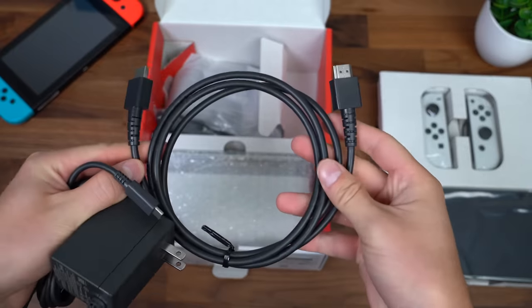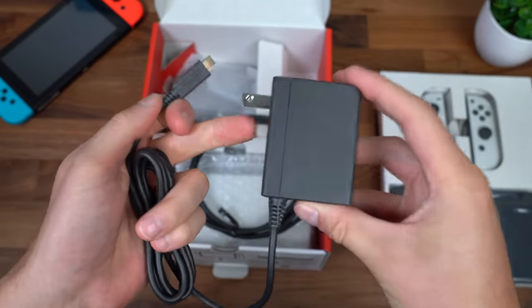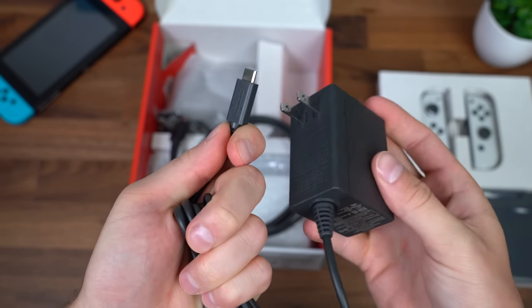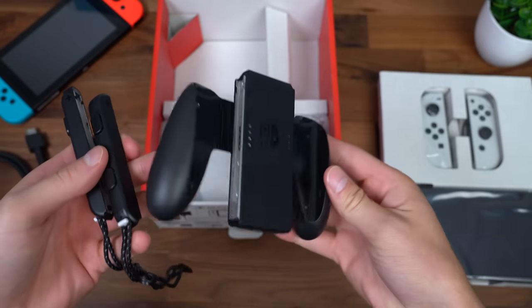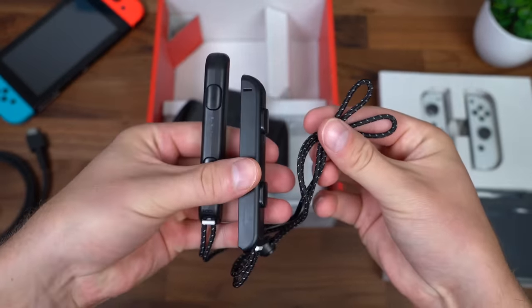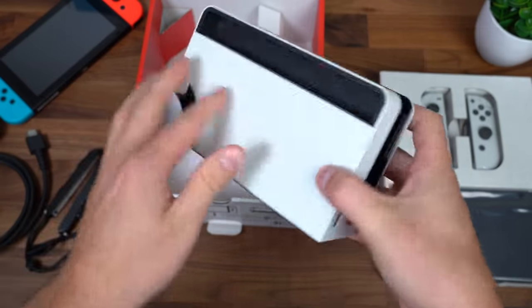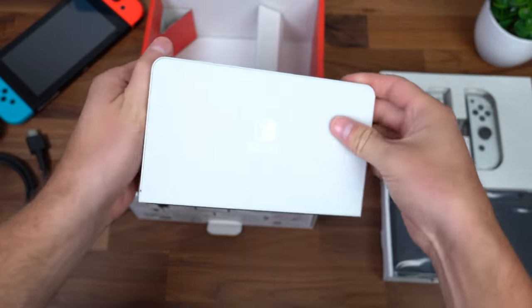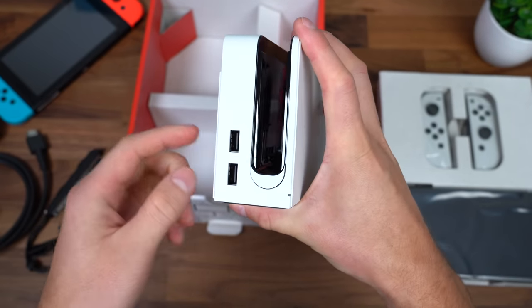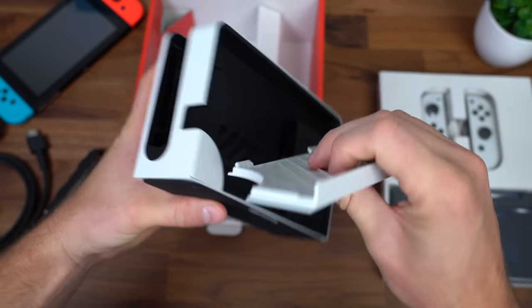It does come with an HDMI cable to connect the dock to a TV or monitor. Also a charging brick, which does not disconnect, and it is a USB Type-C charger. You have your Joy-Con grip to connect your Joy-Cons, and the straps as well. Also the dock — and I got the black and white model, so this is the back of the dock, just plain white. On the front it says Nintendo Switch, and on the left side you've got two USB-A ports.